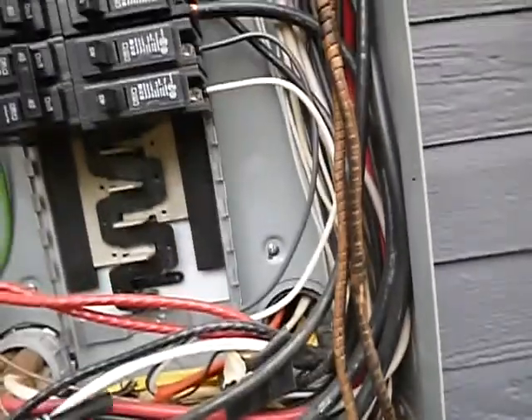You've got a 50/50 chance on whether it's over-fused or not. Also, there is sawdust in the panel.